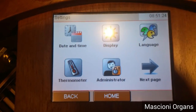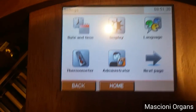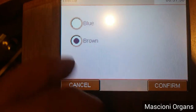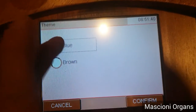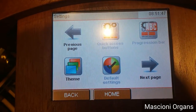You can change the setting of the thermometers. You can change the password for the administrator. You can change the theme of your panel display — you can have brown, you can have blue — and you simply can change these settings.